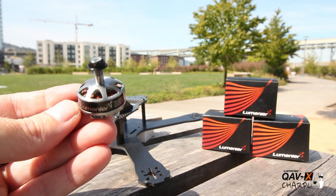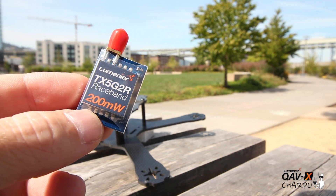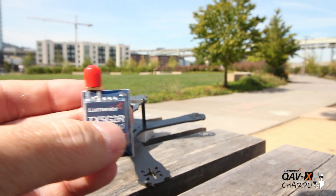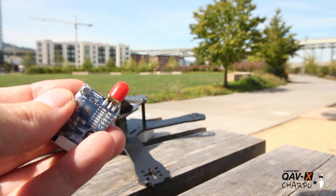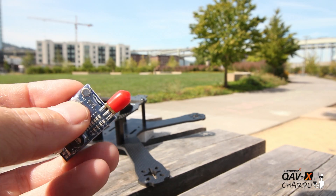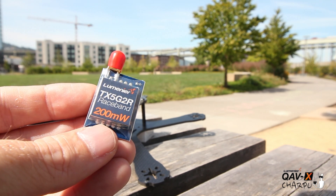For the VTX, it's a nice video transmitter with four different bands — FS, IRC, Lumineer Boss Cam, and Race Band — and up to eight channels to switch between. To change channels, hold down the button once to change band and press it once to change your channel. You can pick those up in your goggles as you scan. It's nice because you can change to a different channel on the fly if you're overlapping somebody else's channel.